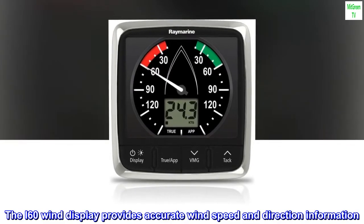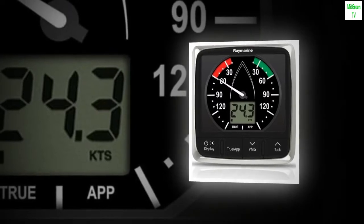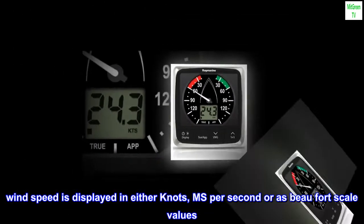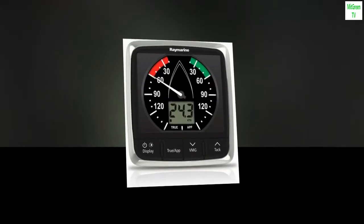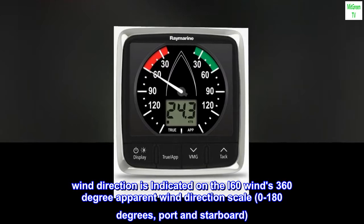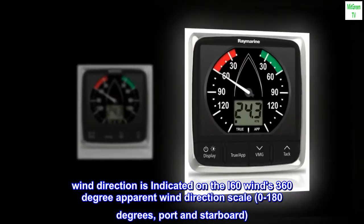The I-60 wind display provides accurate wind speed and direction information. Wind speed is displayed in either knots, meters per second, or as Beaufort scale values. Wind direction is indicated on the I-60 wind's 360-degree apparent wind direction scale, 0 to 180 degrees, port and starboard.